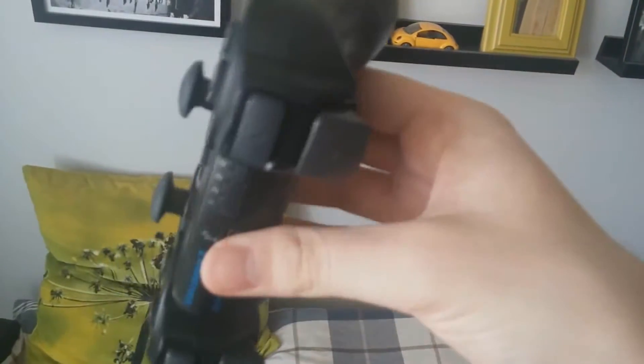My personal nitpick is that this controller can easily break. So if you want to be careful with this controller — it's not as strong as the Xbox 360 controller or the PS4 controller. So be careful with it. It can break as easily as the DualShock 1 and DualShock 2 controllers.